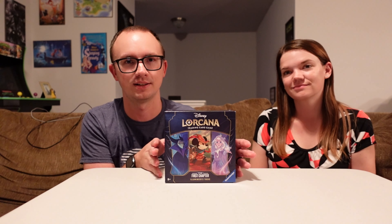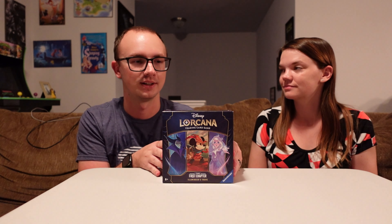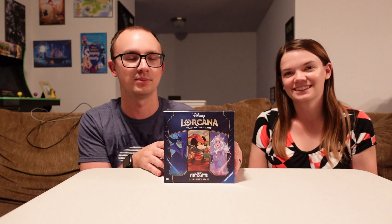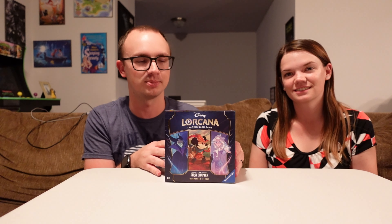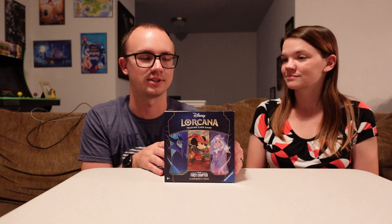I do want to give a special shout out to the place that did sell this for MSRP. That would be TC Sports Shop LLC, located in Zeeland, Michigan. Very nice of them to put the correct pricing on these products. I'm looking at you for all those other people that were charging three times the price for these products. Because they kept the price right, we are now able to get the product.